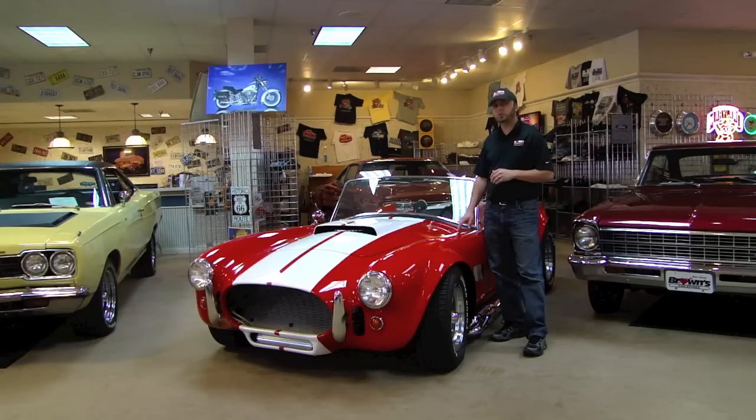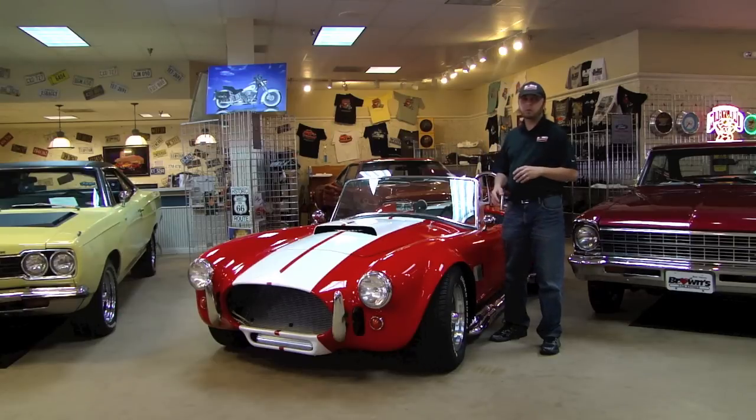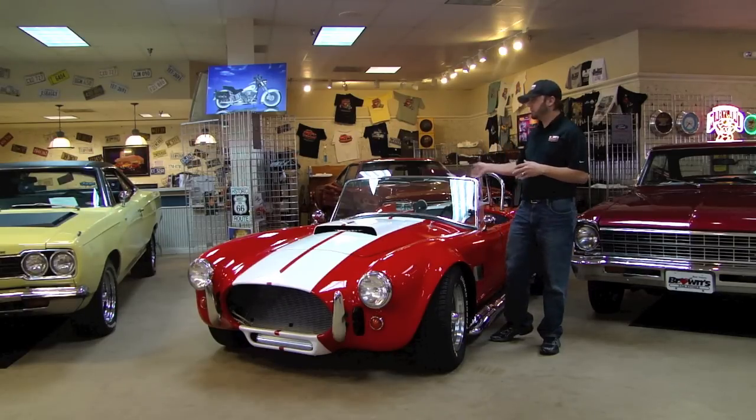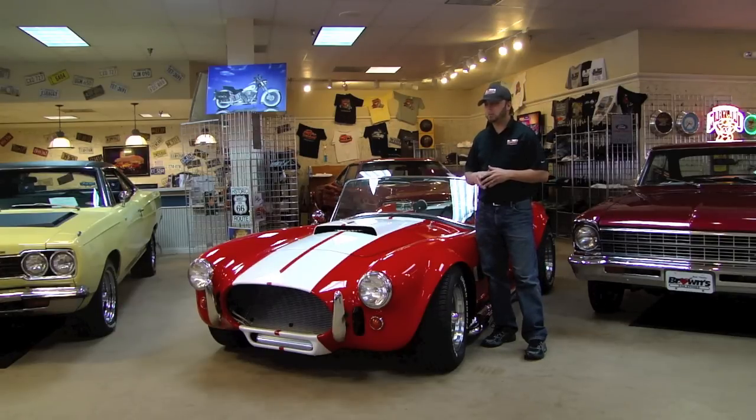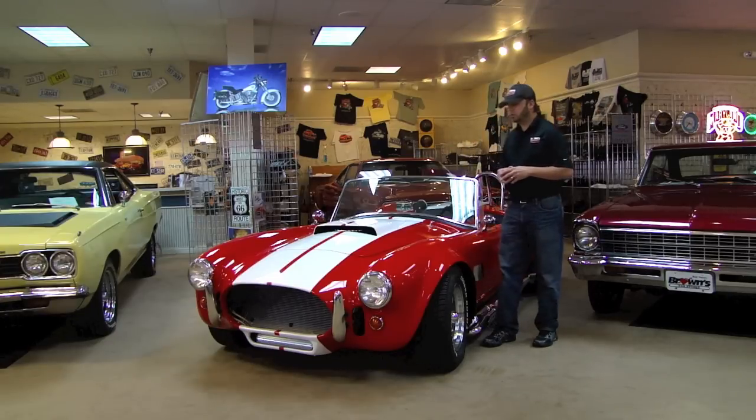The paint's actually four years old on it. The interior's in gorgeous condition. It has a lot of upgrades like the four wheel disc brakes, the transmission's an upgrade, the motor or engine is an upgrade. So all in all, it's a really well built car. It is a kit car — it's not a factory AC Cobra, but obviously it's not factory AC Cobra money. It's a wonderful little car and it should be a fun toy for anyone to have.